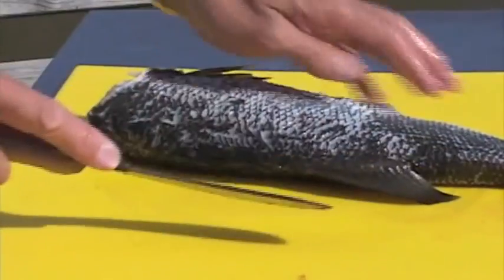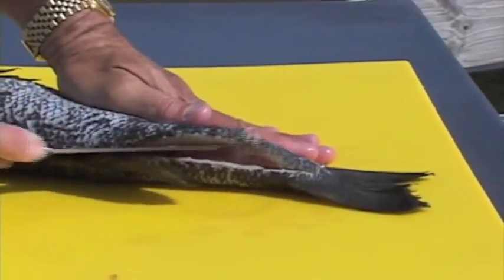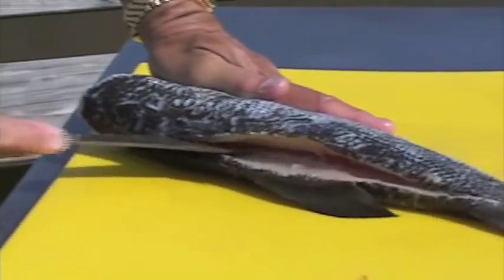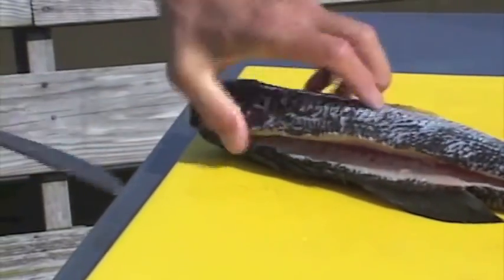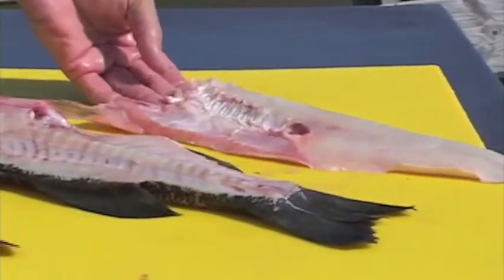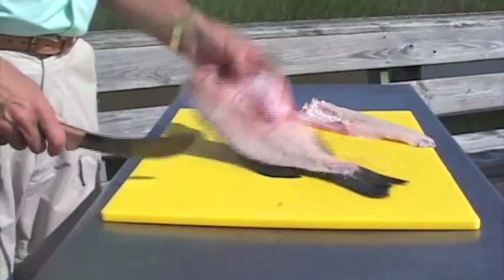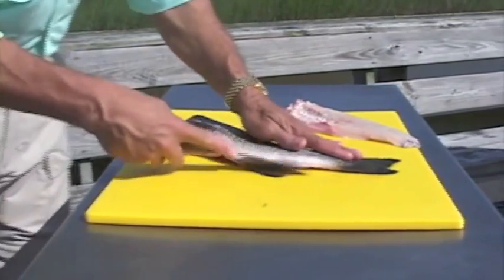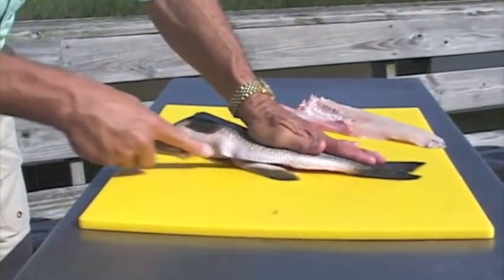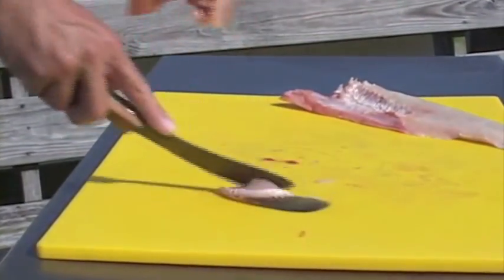Cut through, then turn it around. Press down with your left hand, using the curved part of the knife, come right on top of the inside of the dorsal fin. Now we want to flip it over, press down, cut above our anal fin, hold it within the knife blade and just pull up on the tail to remove that.